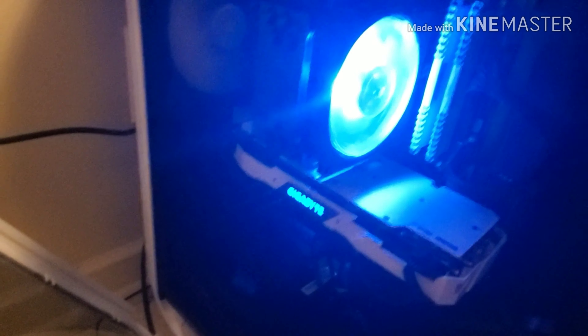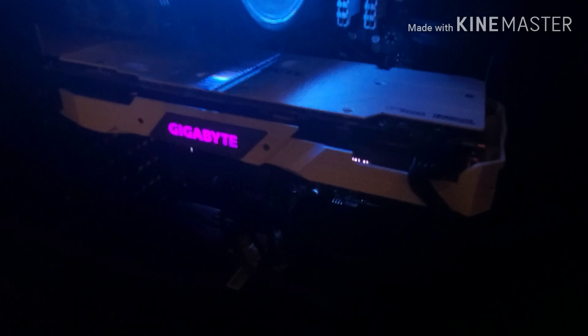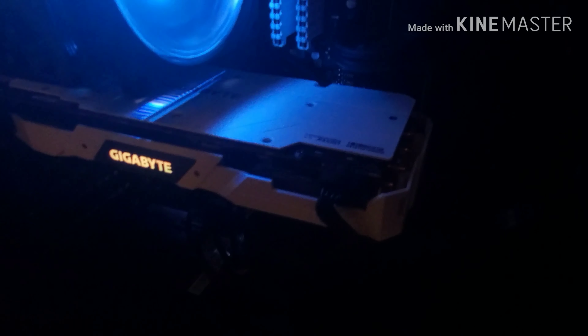That is a really expensive machine, and shoutout to my mom for helping me pay for this. My dad helped pay for it and my uncle did too, so shoutout to them. Anyway, this is my PC.